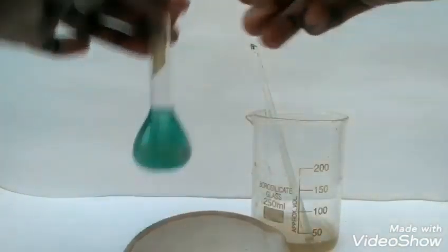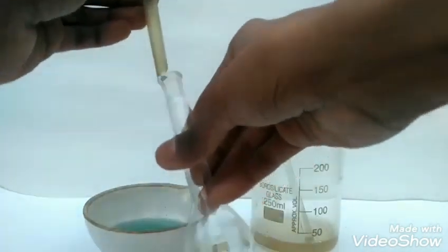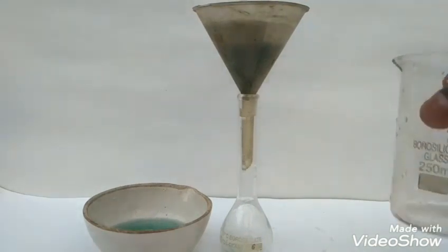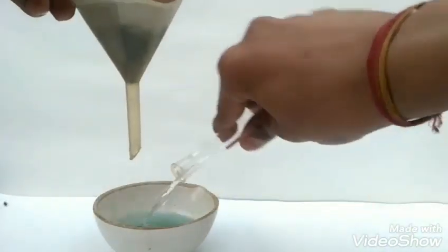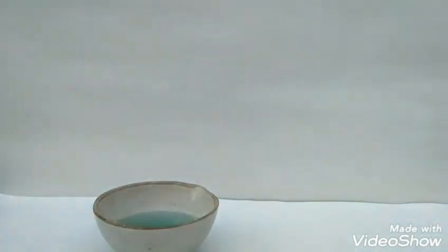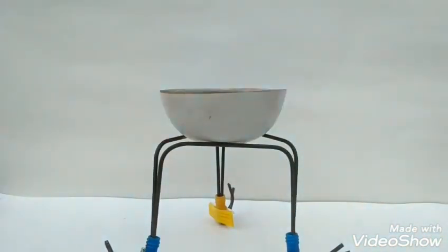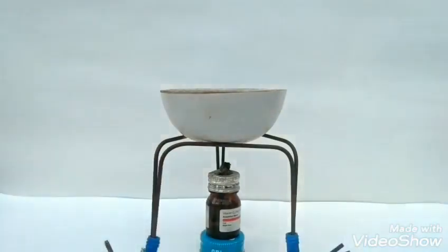Now we will transfer our ferrous sulphate solution into a china dish, and also filter the ammonium sulphate solution that we have prepared. Then we will mix the two solutions, place the dish on the stand, and boil off the solution.